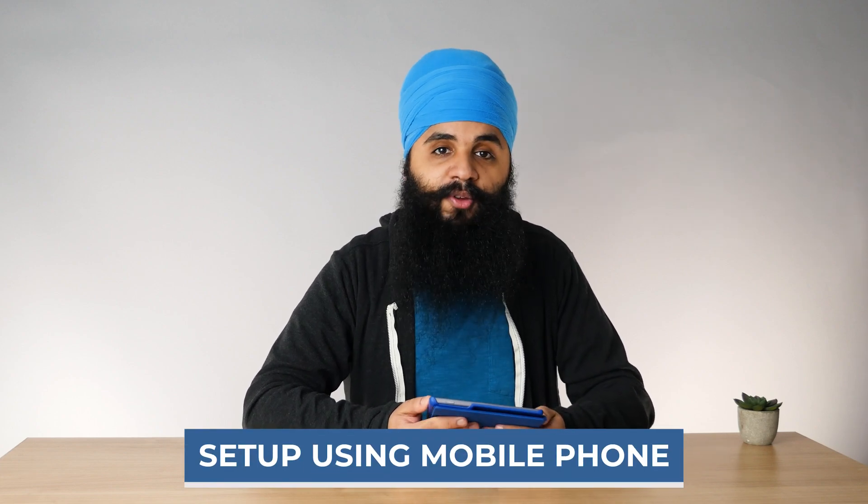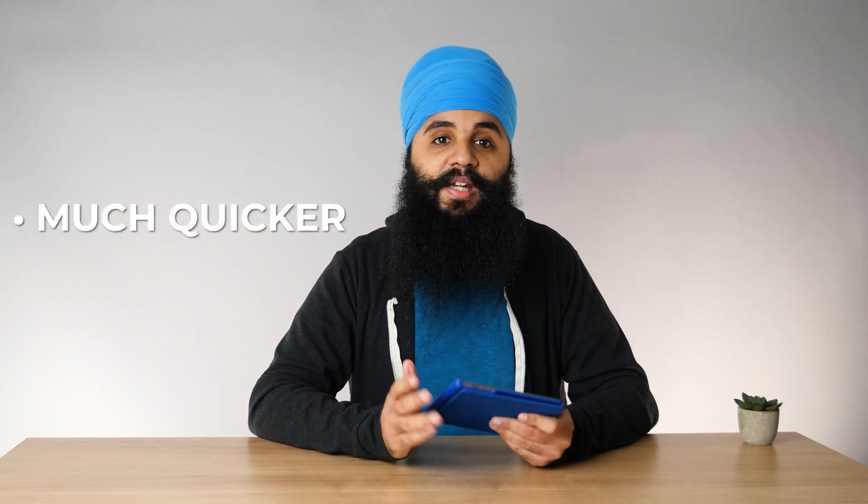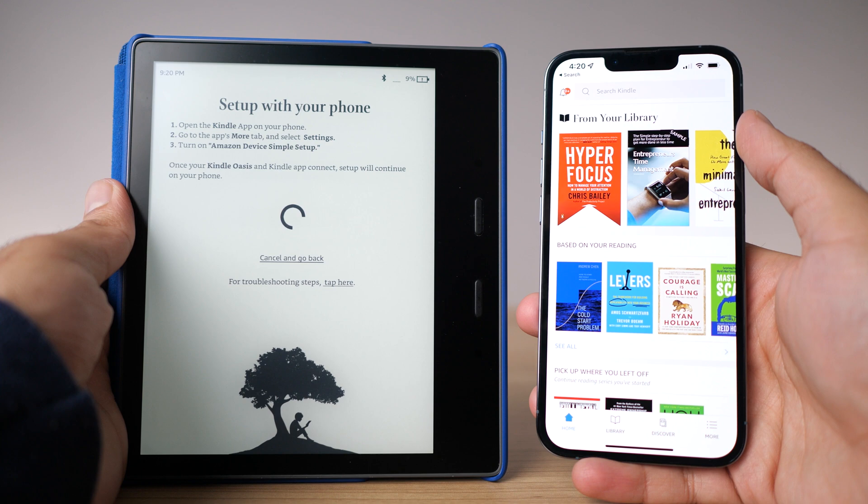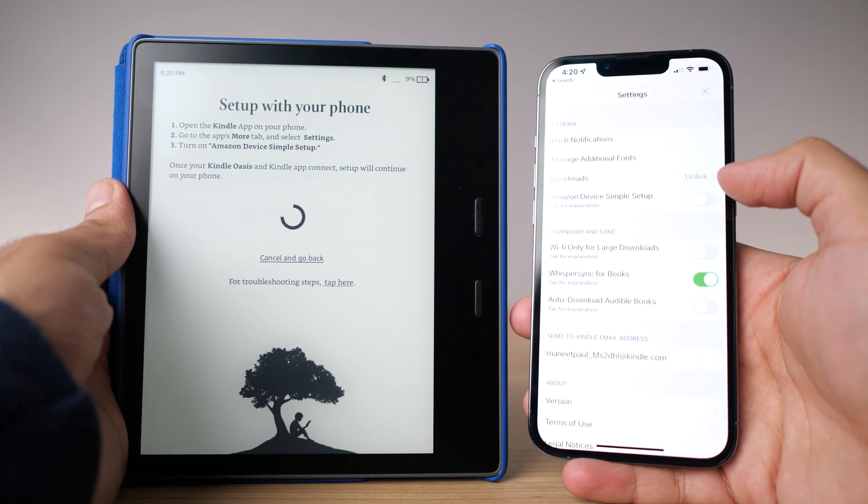Now let me talk about the phone setup — it's a shortcut that does everything much quicker, but it requires you have a phone with the Kindle app already installed and logged into your Amazon account. The setup starts the same way: choose your language and region. Then you choose the option for 'use my phone to set up this Kindle.' You open the Kindle app, go to the more section, open settings, and toggle on 'quick setup on a Kindle.' Once you do, it asks for Bluetooth permissions and then scans for nearby Kindles that need to be set up.